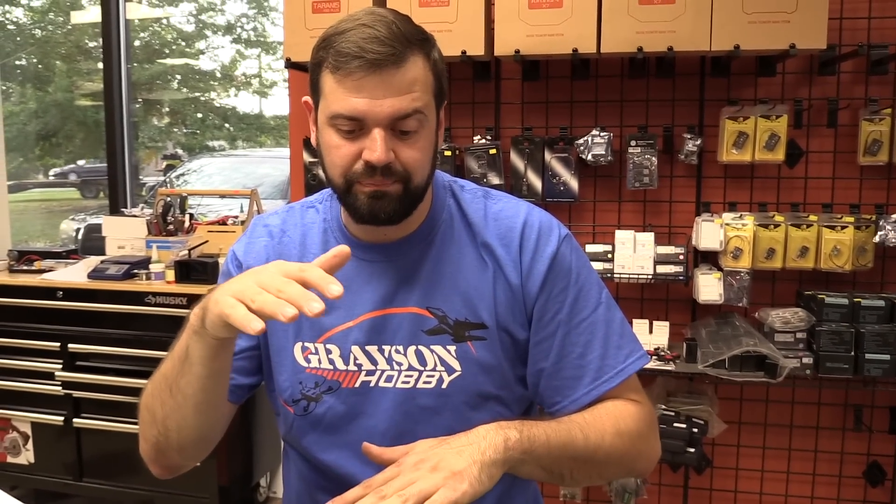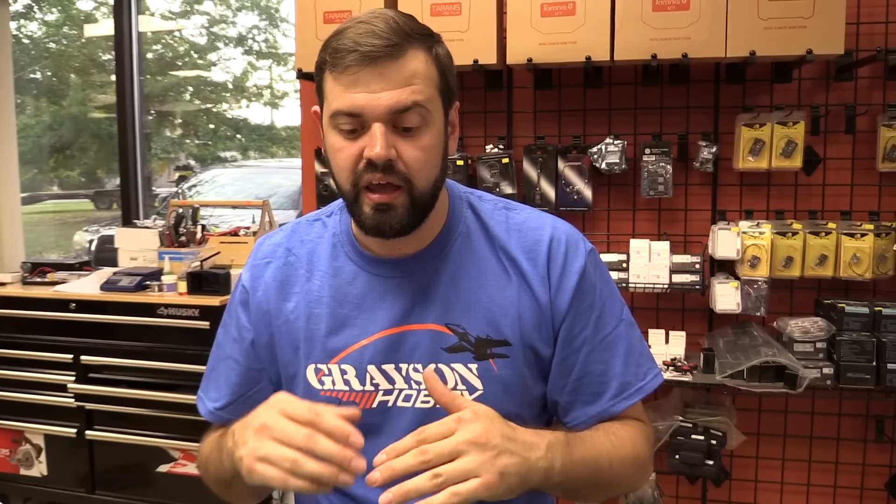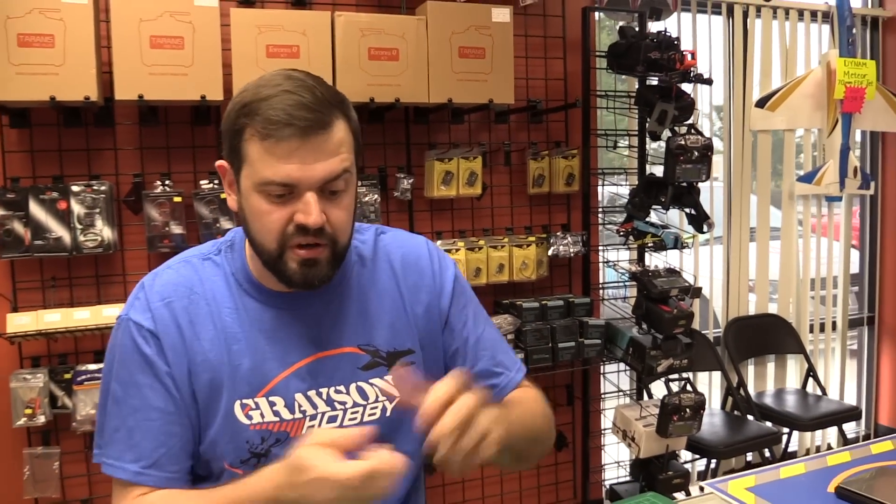I wish it would have been a little easier to work on. I understand they don't really want you taking it apart — that's why they made the ESCs accessible without soldering. But I kind of wish they had made an interlocking plug to take the bottom board off. The flight controller has a ribbon cable inside, and those ribbon cables are a pain. If you're not expecting it and have to take it apart, you could rip the ribbon cable and then have to wait for parts.